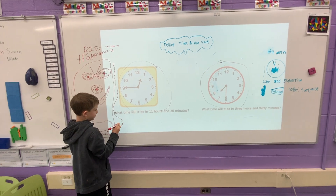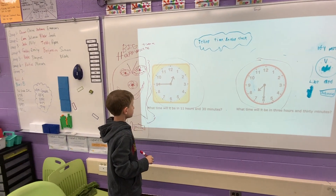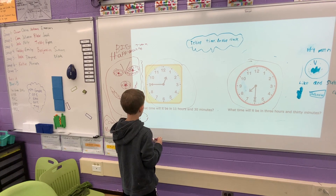What time will it be in 11 hours and 30 minutes? Right now it says it is 12:45.